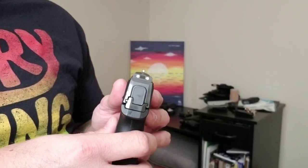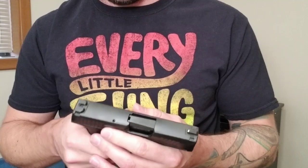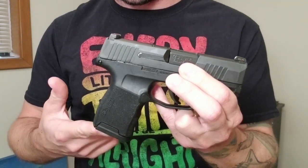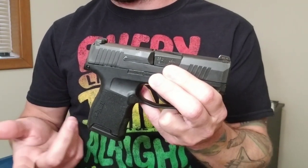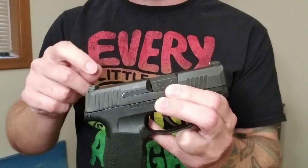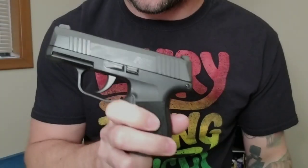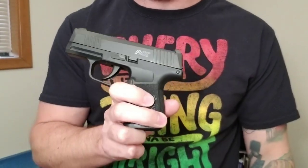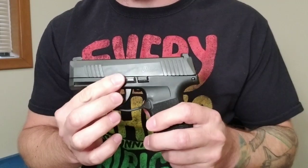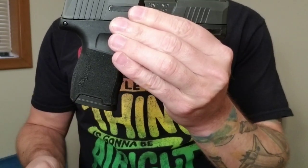I'll have them send me one when I can — I'm actually pretty happy with the night sights on it. This gun is about the same size as the Glock 43, pretty similar to the Shield 9mm, and also like the Ruger LC9S. I have videos comparing this gun to all of those. So guys, 10 plus 1 in this little gun — this is the easiest gun I've had to carry with me that has 10 rounds.